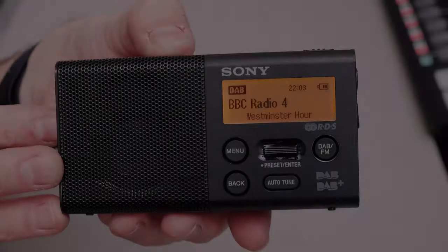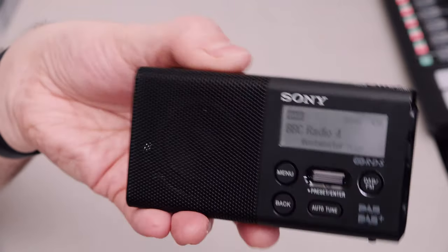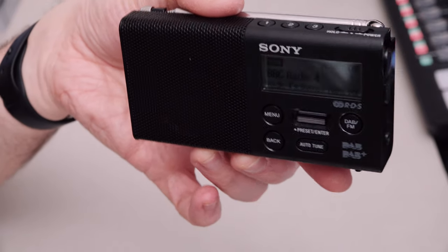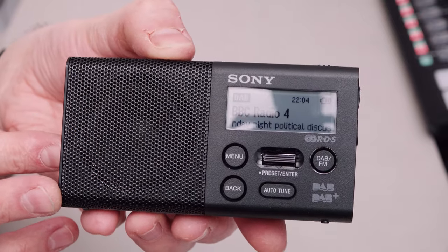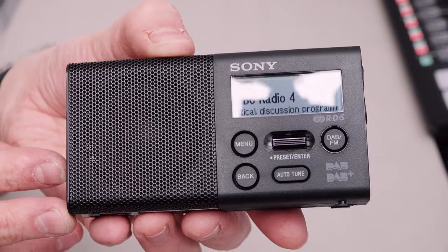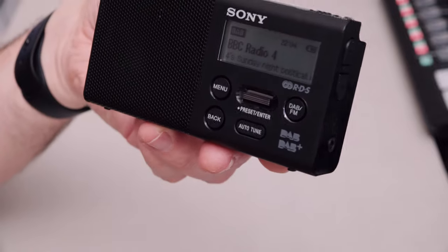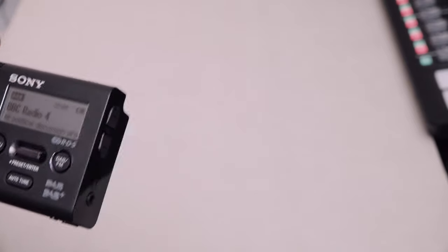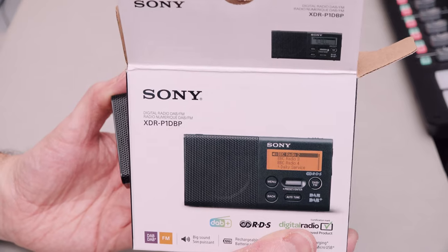Nice little radio. I'll put links in the description if you like this radio and enjoy a simple, small, compact radio of this type. If you'd like to support the channel, please use those links - and in fact if you want to buy anything on Amazon, please use those links because I'd really appreciate it. But thanks very much for joining me for this quick unboxing of the Sony DAB, DAB Plus and FM radio - the Sony XDR-P1DBP. Thanks very much for watching. See you soon.